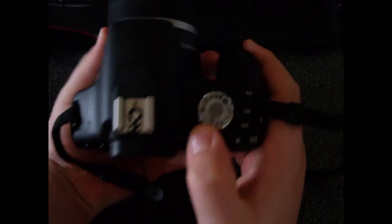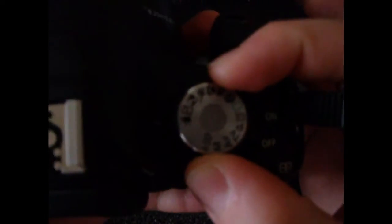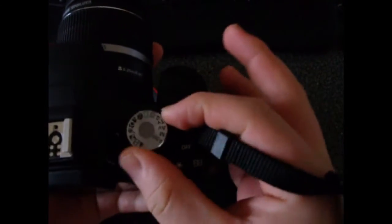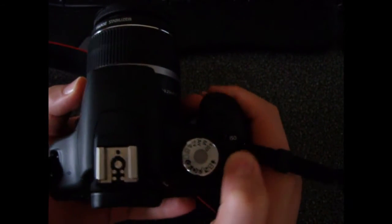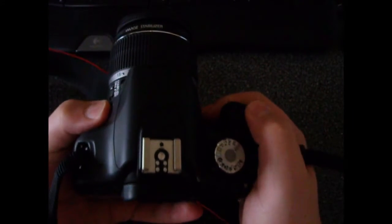There's a new silver dial on top with all the different modes you can select from. I'll put it to full auto mode. There's also an on/off switch, ISO button, roll button, and flash.